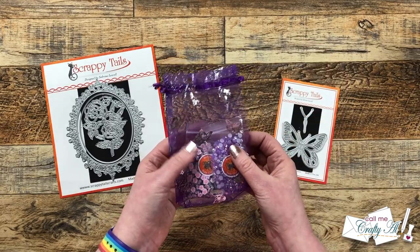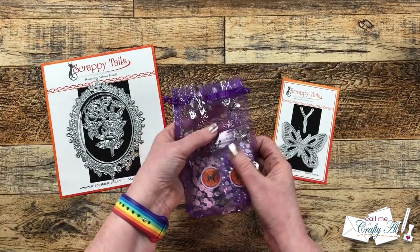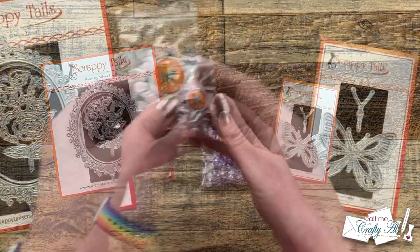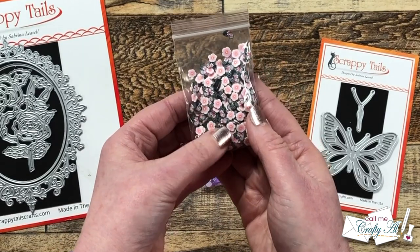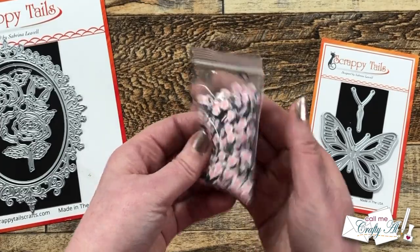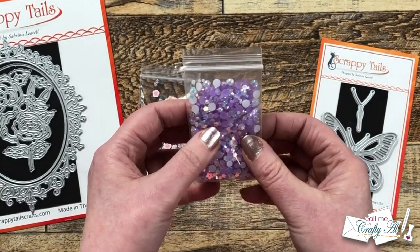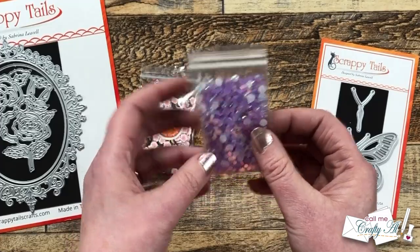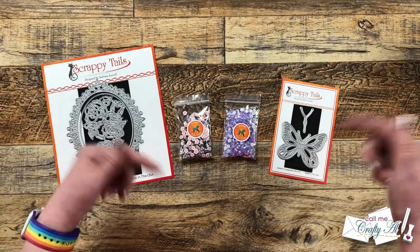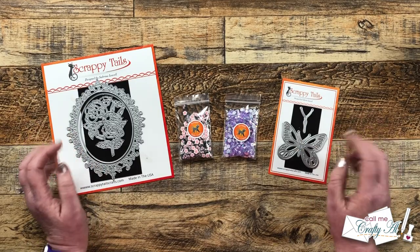I love shaker goodies and sequins and mixes, and in this gorgeous purple bag with silver butterflies they sent me two shaker mixes. The first one has some pink and white flowers and then white, black, and pink butterflies. The next one is just this gorgeous light purple mix of pearls and little stars — so pretty and shiny. Any products I can find that they sent me I will link in the description box below, but they have so many other themes and products I know you're going to want to take some time and look around.